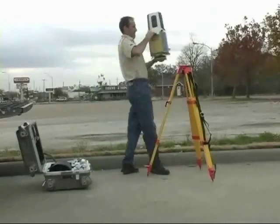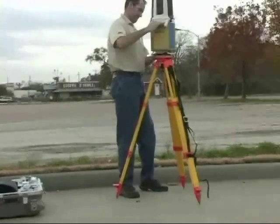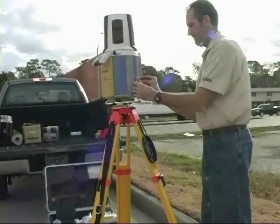The next step is to set up the instrument for scanning in position one. Fred places the scanner on the tripod, chooses the desired settings, and inserts the memory card, which will hold the scan data. Now he's ready to scan.